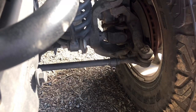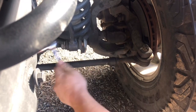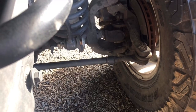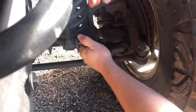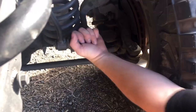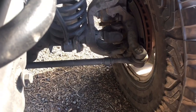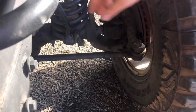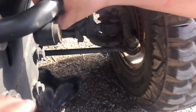Remove the nut and push out the bolt. You can put the nut back on and just give it a little tap, wiggle it out, and it should come right out. Mine is a little bit rusted up but that's okay. There you go — we just removed the bolt and the nut from the disconnect. Pull it forward like this.